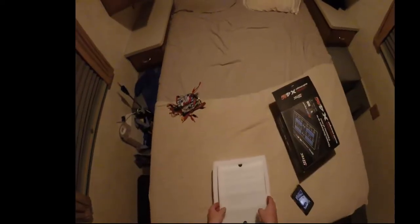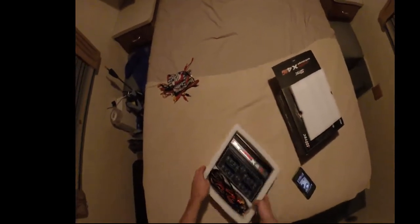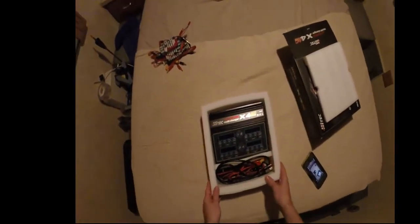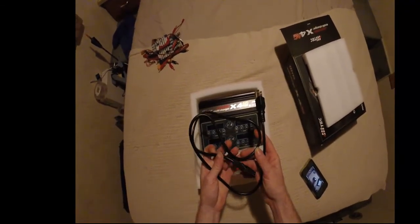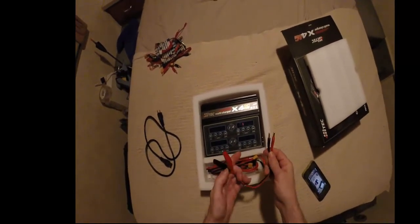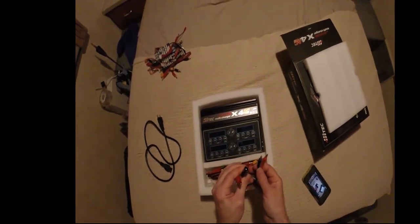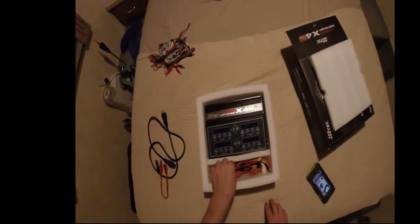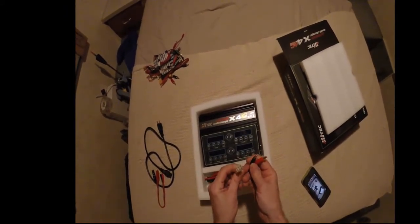A nice thing about this one is you can either plug it into the wall or plug it into your car to charge. In the box you get your AC power cord, a pair of banana clips with alligators on one end, and one of these for your Nickel Cadmium batteries.